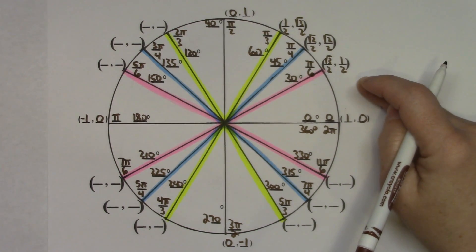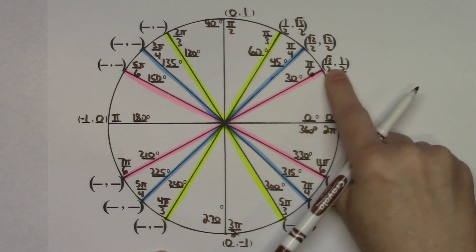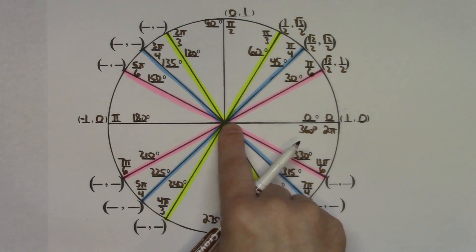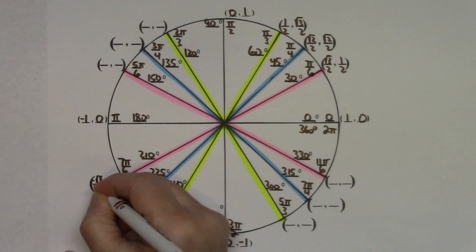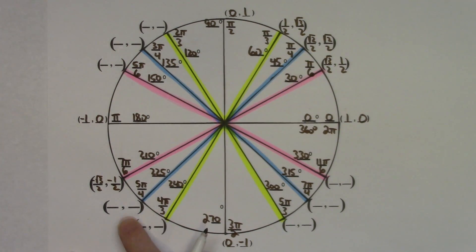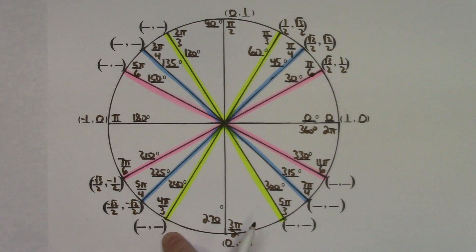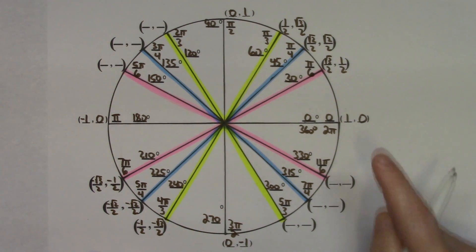Color coding is really handy now. Following the pink line down into the third quadrant, the ordered pair is the same but both signs are negative: negative square root of 3 over 2 and negative 1 half. Following the blue line down: negative square root of 2 over 2, negative square root of 2 over 2. Following the yellow line: negative 1 half and negative square root of 3 over 2.